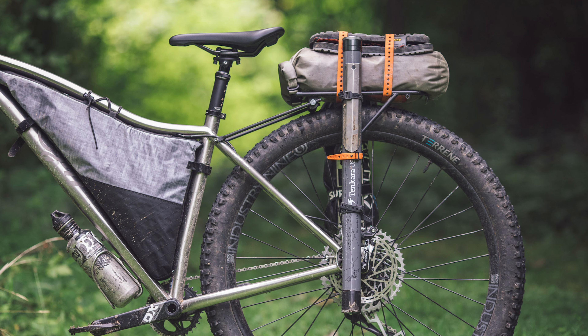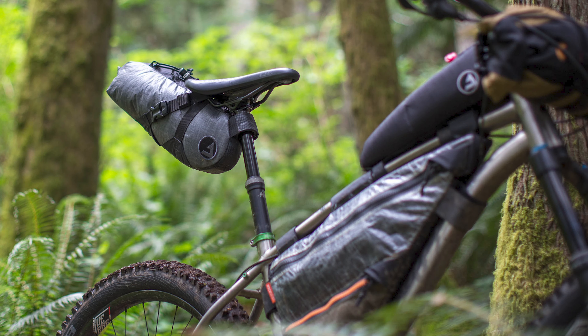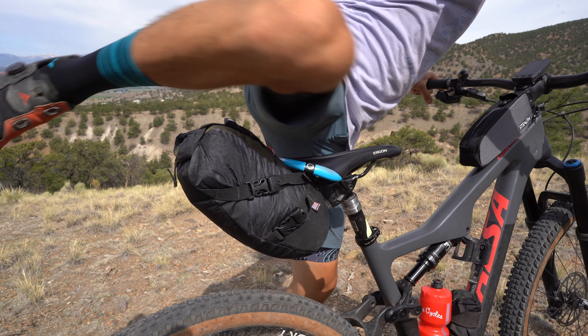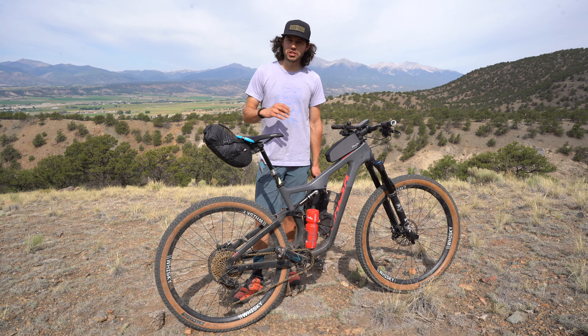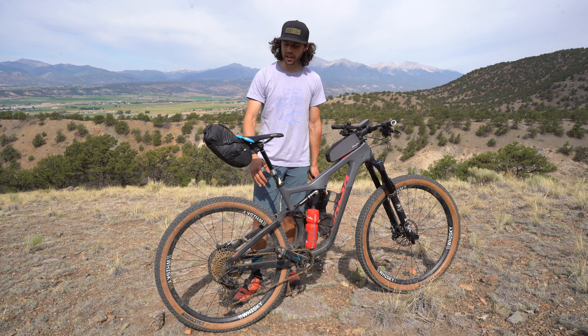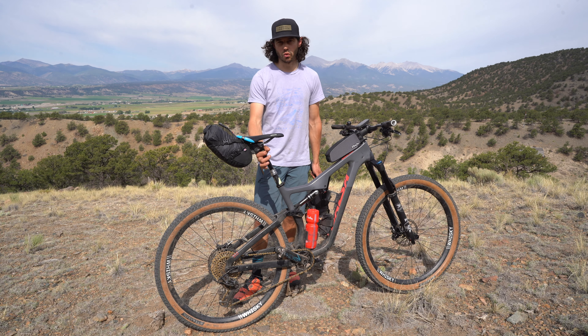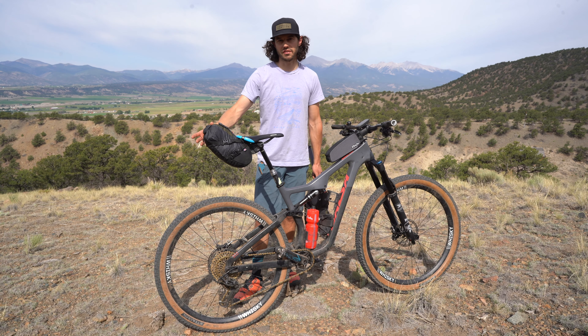Another bag option some of us at bikepacking.com have used is a rack with a dry bag — this system not only alleviates any potential for bag rub but also aids in stability. The Revelate Design Vol is another option. J-Packs just came out with a dropper-specific bag. The Rock Geist bag doesn't use the Wolf Tooth Valet, which allows you to use the full travel of your dropper post if you have the clearance. And there are also regular seat packs where you can just use a Wolf Tooth Valet clamp — you can be creative without spending money on a dropper-specific seat pack.